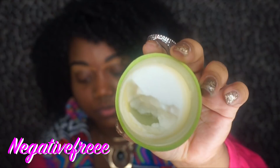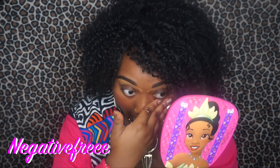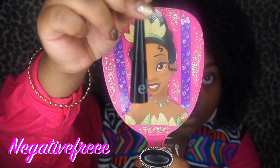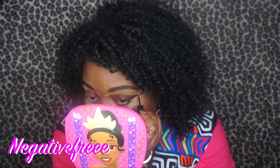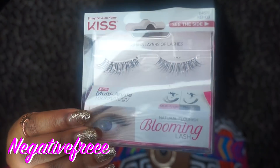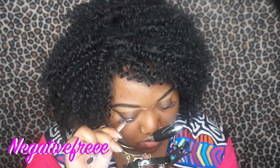Hey loves, right here I'm just going to use some moisturizer that I made myself. Please check out my other video. I'm going to use this elf liquid liner to give me a wing, and I'm going to apply these lashes called Lily — I got these from the Dollar Tree as well.